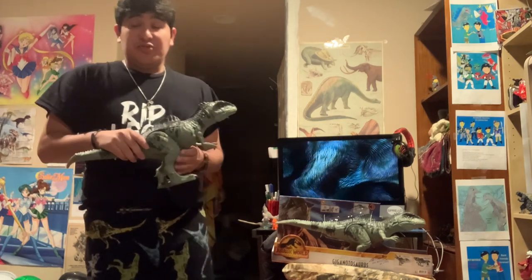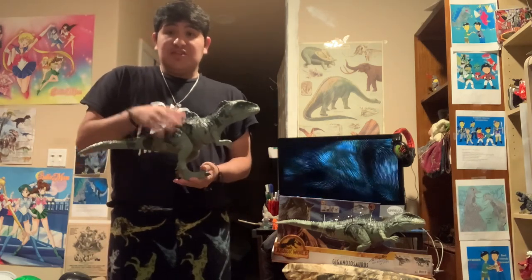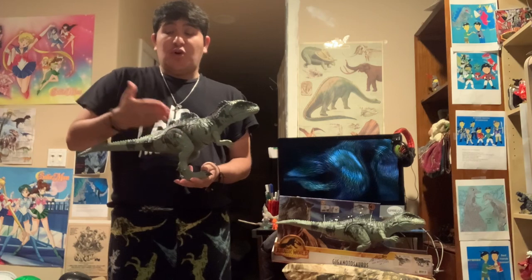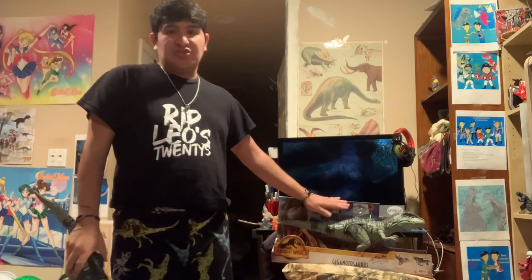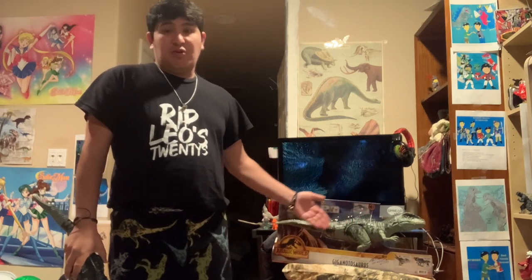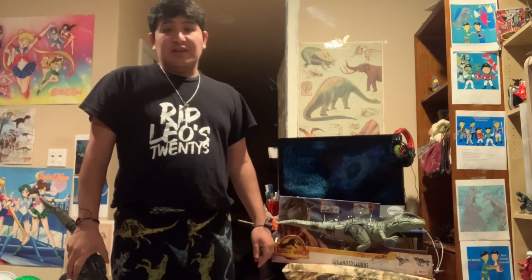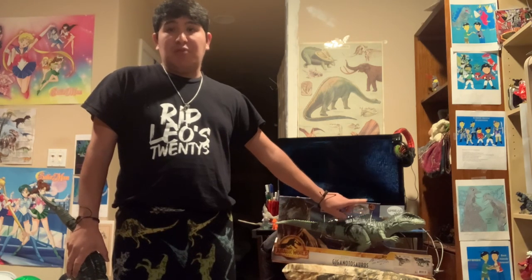To conclude — this figure is wonderful and Mattel did an excellent job. I'd like to see more dinosaurs from them in the future. This is the best moneymaker ever and this is how you do it.